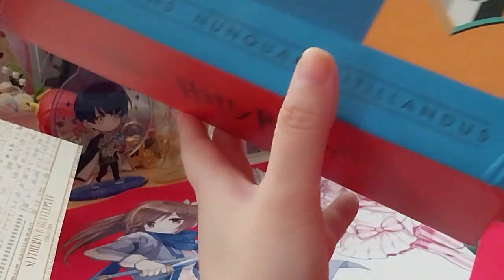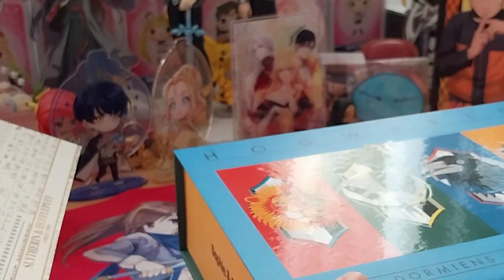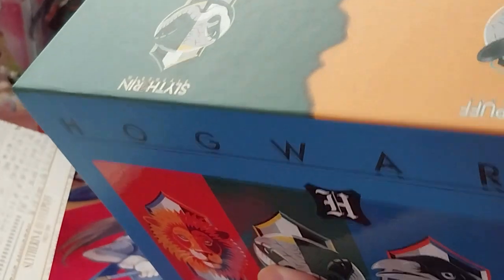Sadly, in the box that they used to ship it, it did damage the box, which is slightly annoying. But there we have it. It's got Slytherin on the side and on the bottom, and the top is just plain green.